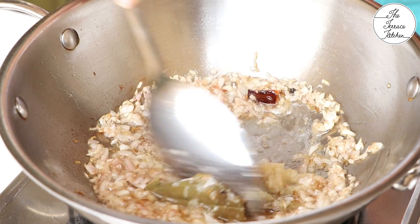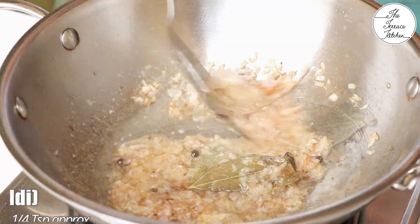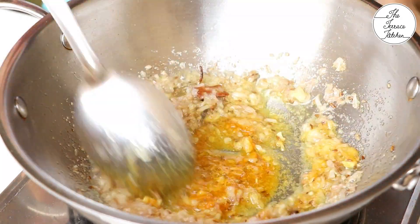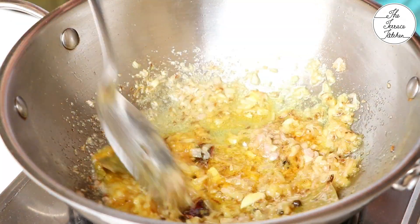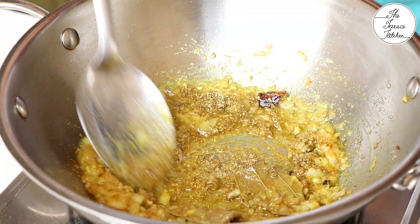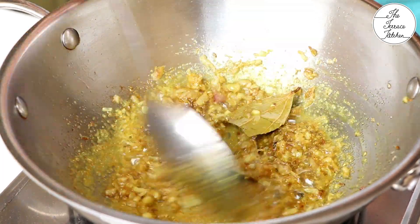Then add one tablespoon ginger-garlic paste, keeping the flame between low to medium, and sauté for 30 to 40 seconds or till the raw smell of the ginger and garlic is gone. Then add approximately one-fourth teaspoon turmeric (haldi) — you can add a little more if you like — and one teaspoon coriander (dhania) powder. Sauté for 10 to 15 seconds on low to medium flame.